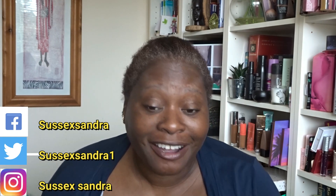Hi, good afternoon and welcome. My name is Sandra, my channel is called Sussex Sandra. I know I've been away for a while — it's just been busy. I work full-time and had to concentrate on getting stuff done for work. I've taken today and tomorrow off, so I've got some time to catch up on videos. Hopefully you'll see a video a day for the next four days.